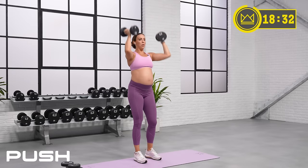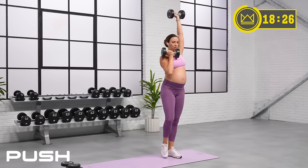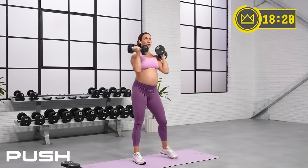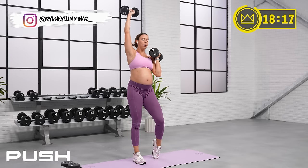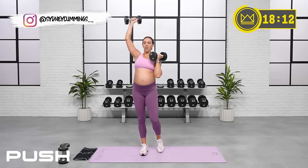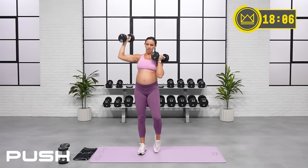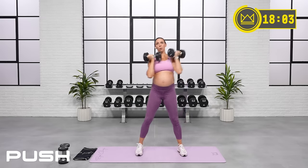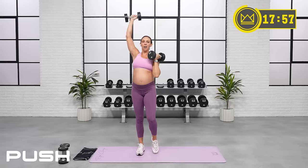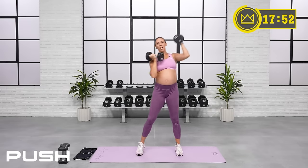Dumbbells right here — you're going to step to the side and press. Step and press, let's go. 90 seconds here as well. If you're watching the clock, you're looking for 17 — feel free to totally ignore the clock. We're just going to keep moving today and I'll tell you when to transition on everything. We've got upper body blocks and then a lower body block, so we'll be switching focuses, but your main thing is to keep moving.